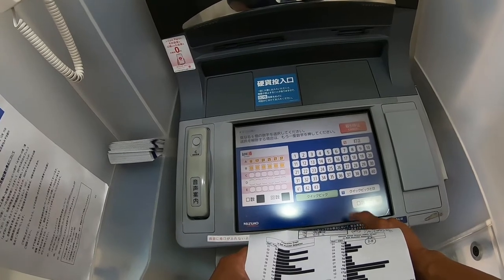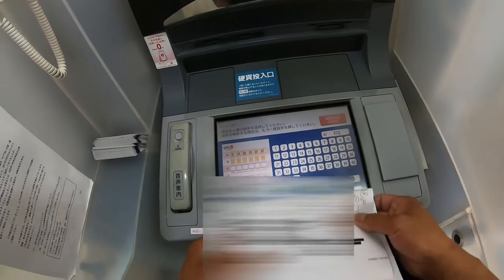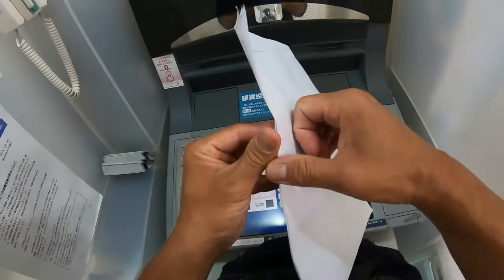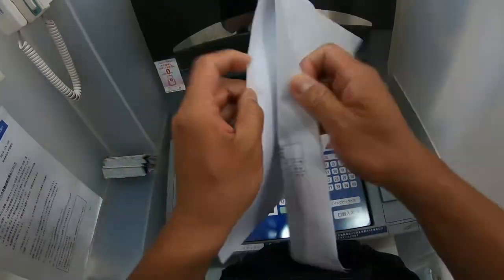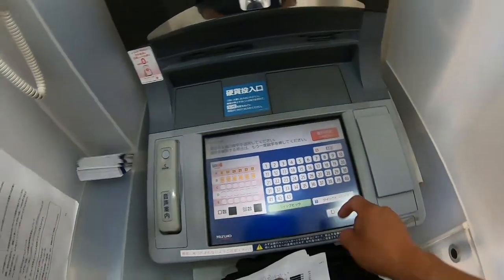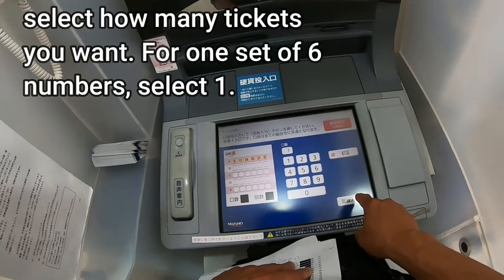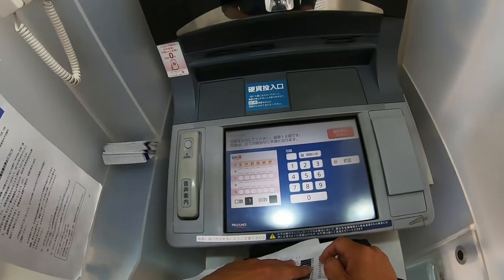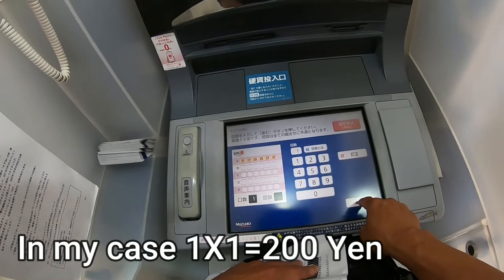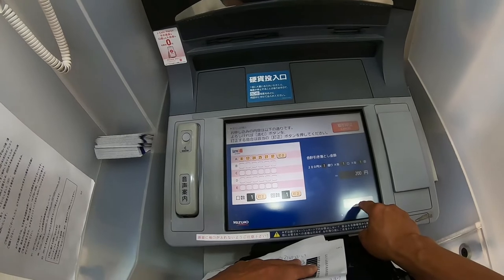If I wanted to buy two sets of tickets, I would press B. If not, I can just press this button. When I'm ready, I'm going to press this button and select one because I only want one ticket. One set of 200 yen. Always make sure. Press this button to continue.